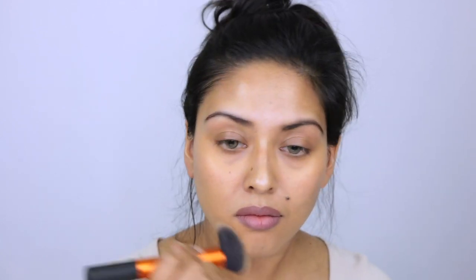For foundation I have two drugstore options: the Maybelline Dream Cushion Foundation — my go-to lately, nice and light and dewy, great for this look — but today I'm going to be using the NYX Total Control Drops because I love the finish and it gives me total control. I can go as light or as heavy as I want. I'm applying this with a Real Techniques buffing brush in the shade Caramel.